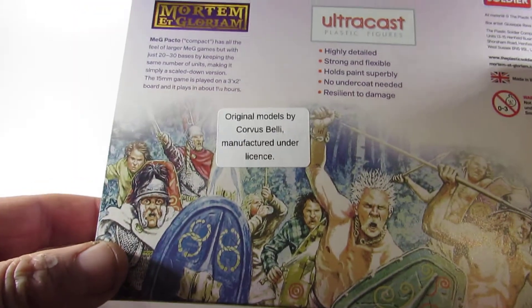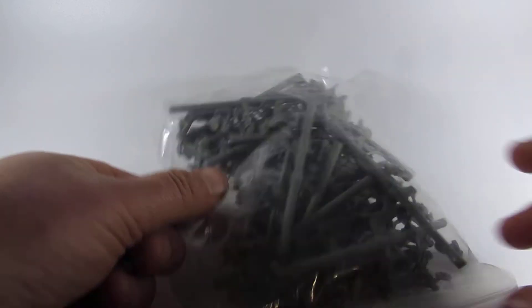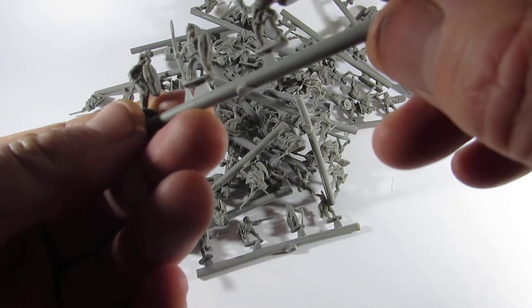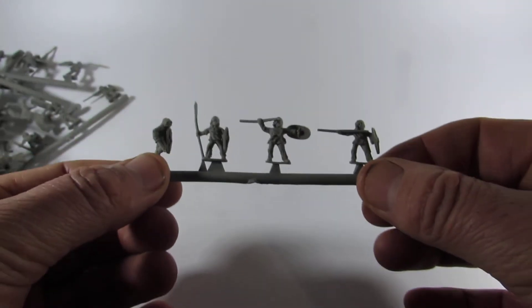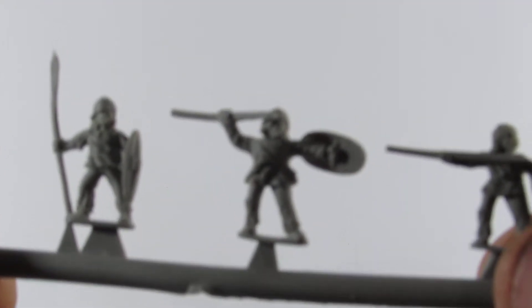Not much info on the box. Let's see what it has inside. So no pamphlet or anything here, which is a bit of a shame — I do like that kind of stuff. Let's open up our pack and see what we got. First looking at them, reminds me of Finecast, I've got to say. Which, you can think what you like about that — I was never really a fan of it that much.